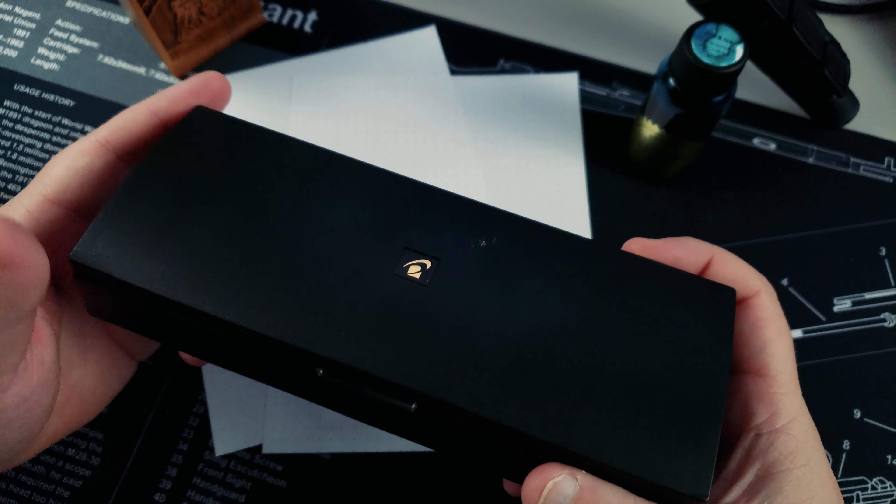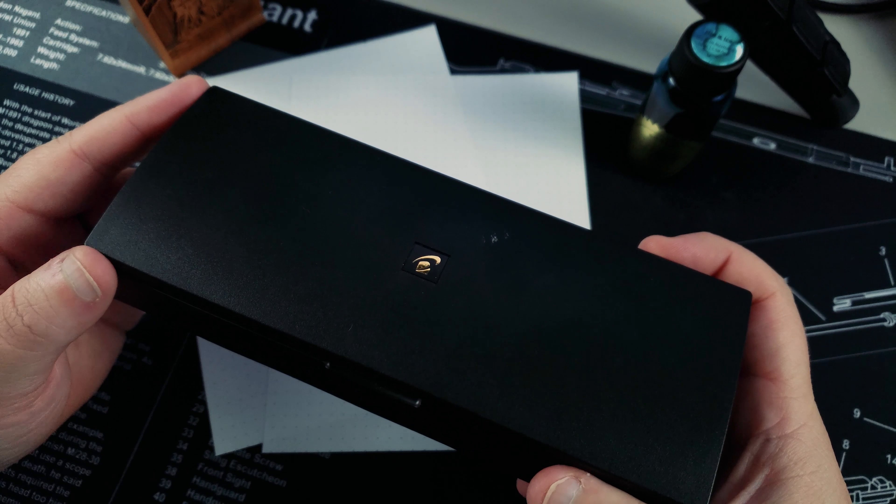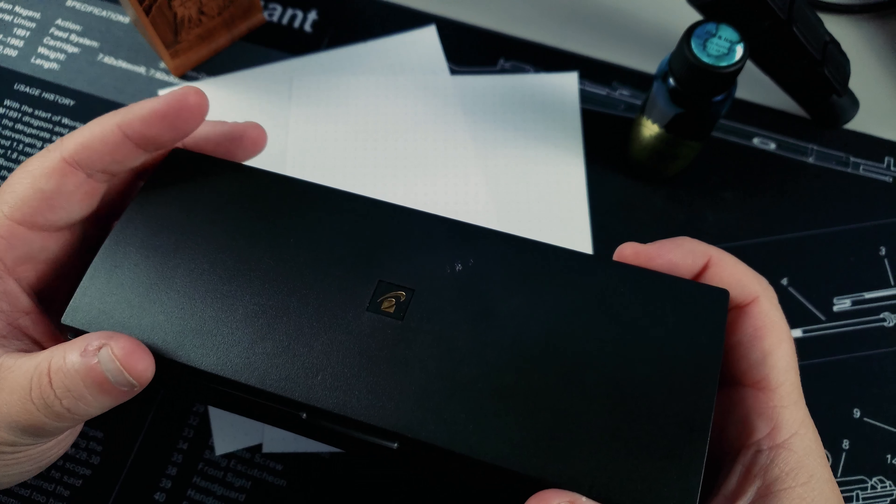You can find it on Amazon, eBay, Pen Addict Slack, or the virtual pen show on Instagram. So let's go ahead and take a look at this pen.